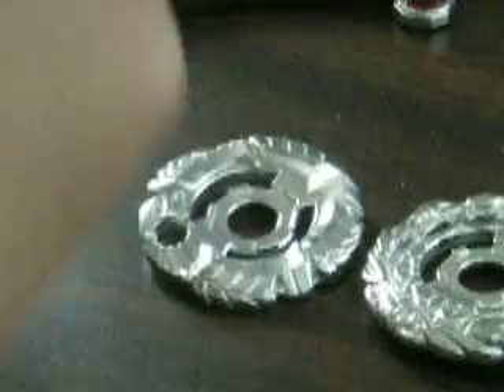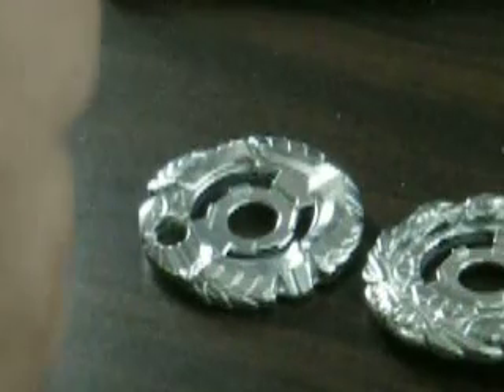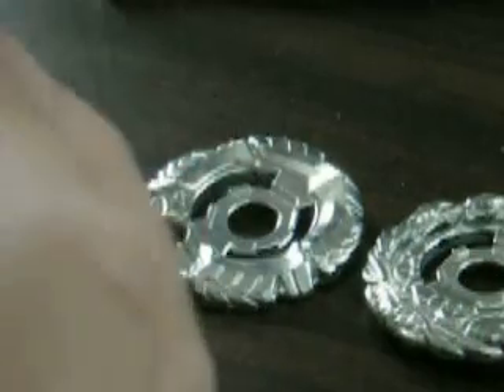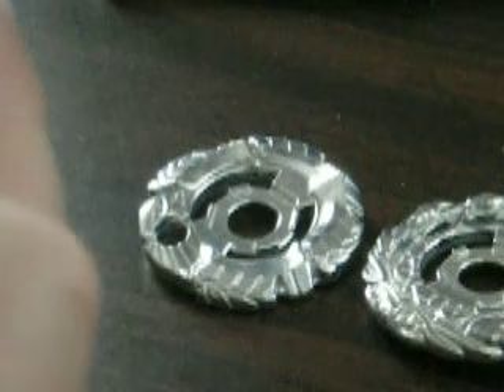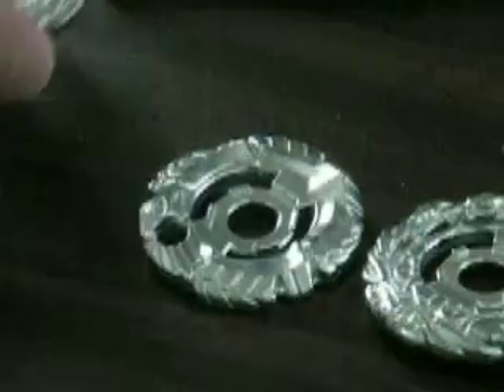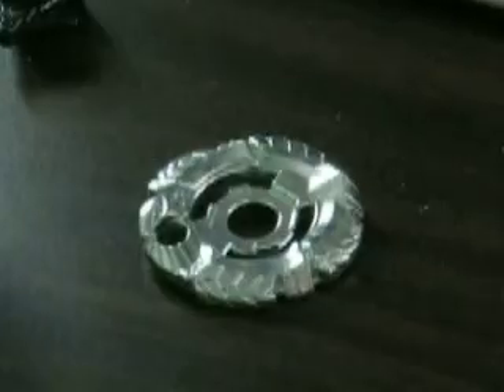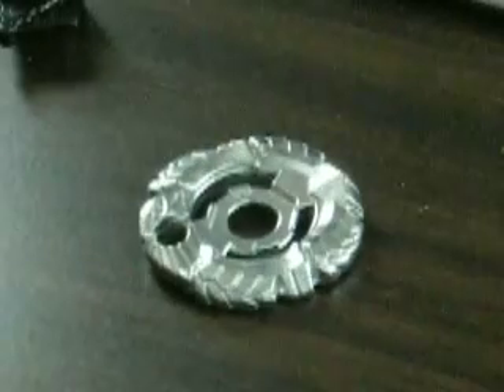Now I'll assemble the Shinobi Saramanda. I don't know if this video will be uploaded tonight or tomorrow or whenever I get the chance — it depends how fast my internet wants to be. So here is the Shinobi Saramanda, BBG2. And now I'll put together all the other Beyblades I've taken apart.